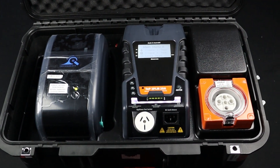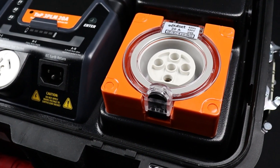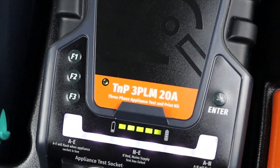The 3PL series is the latest generation of three-phase appliance testers from Wavecom. Offering single and three-phase appliance testing for all budgets, the 3PL series is the cutting edge in appliance testing technology.